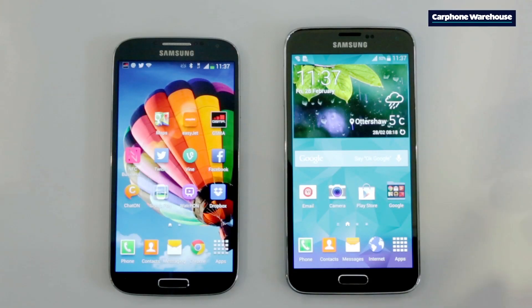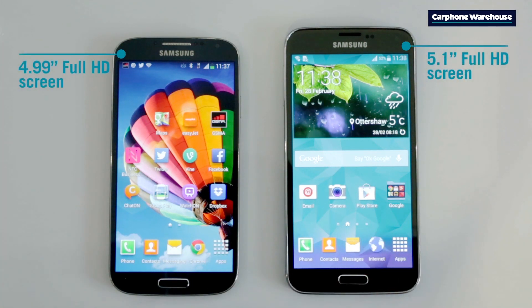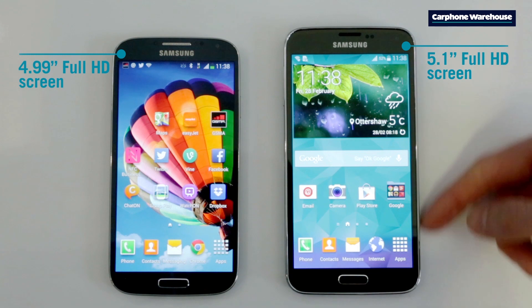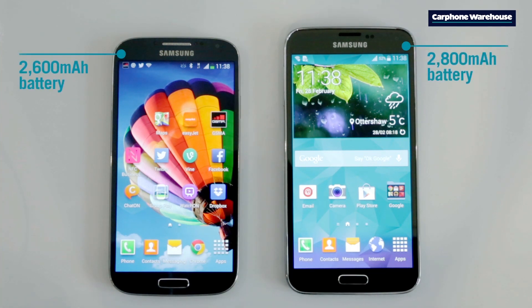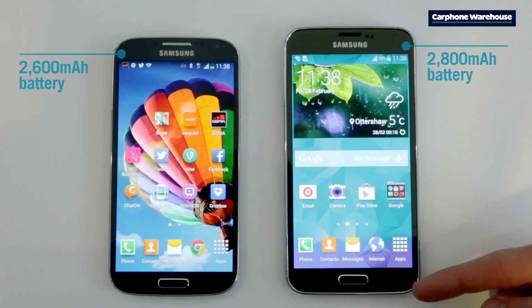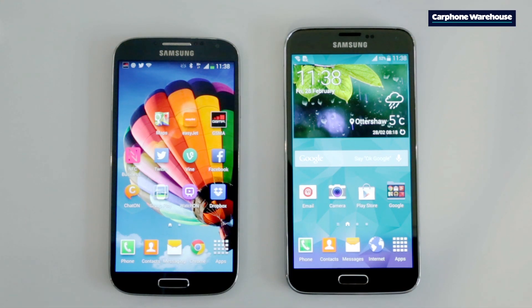Let's start with the design. The S5 is slightly bigger, but still a good size. Compared to the S4, you get a bigger screen to watch your movies and play games, and a bigger battery so you don't run out of juice while you're doing it. And apart from the corners, which are slightly squared off in the S5, everything else seems pretty similar, until you turn the phones over.